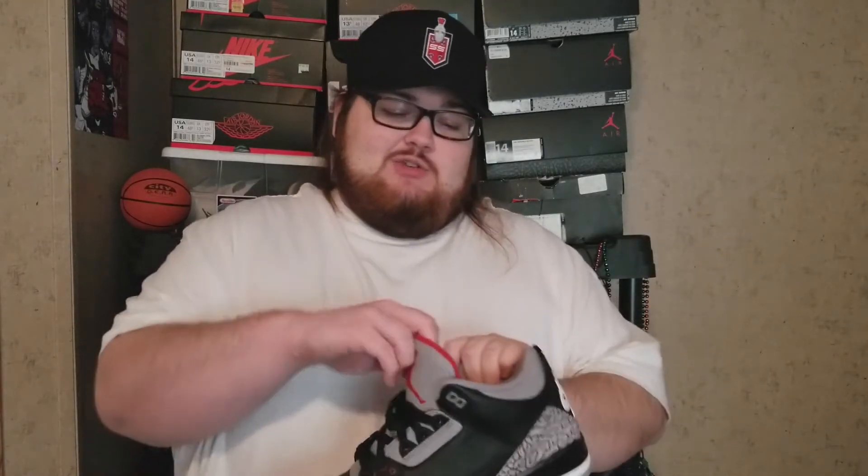As soon as I heard these were coming out, it was a must cop. I've already got the '88 White Cement 3s and the True Blues with Nike Air on the back, so to complete the trifecta I had to get these. And even if I didn't have those, I'd still get these because they're just such a sick, classic shoe — I've wanted them in my collection for a very long time, and now I have them.